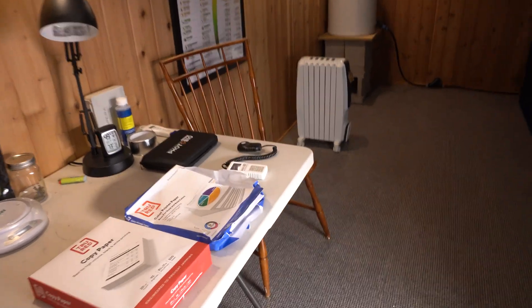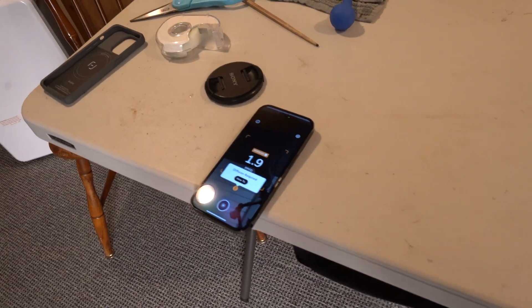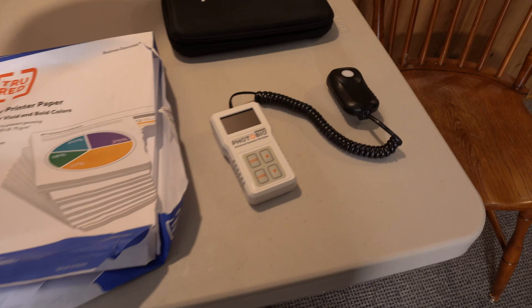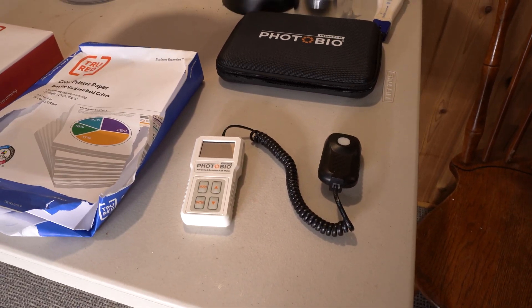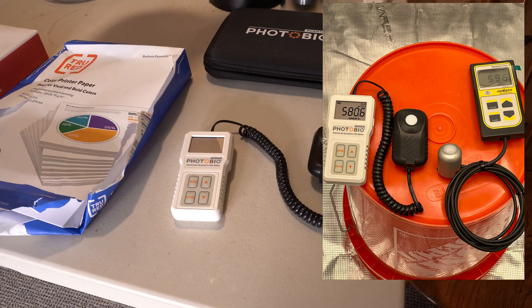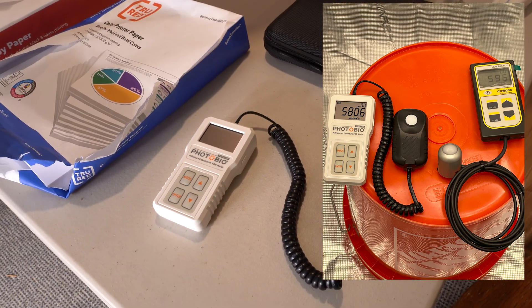We're here in the grow room doing a comparison of the PhotoBio PAR meter from Phantom versus the Phototone app on iPhone. I tested the PhotoBio PAR meter against the Apogee meter, which was almost $600, and the results were extremely close. I'll post the screenshots so you can see it.